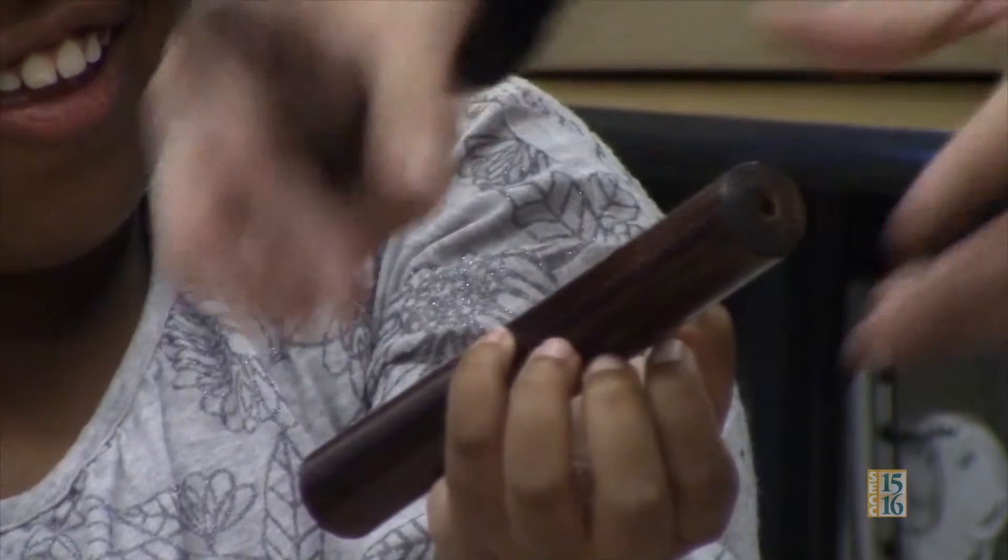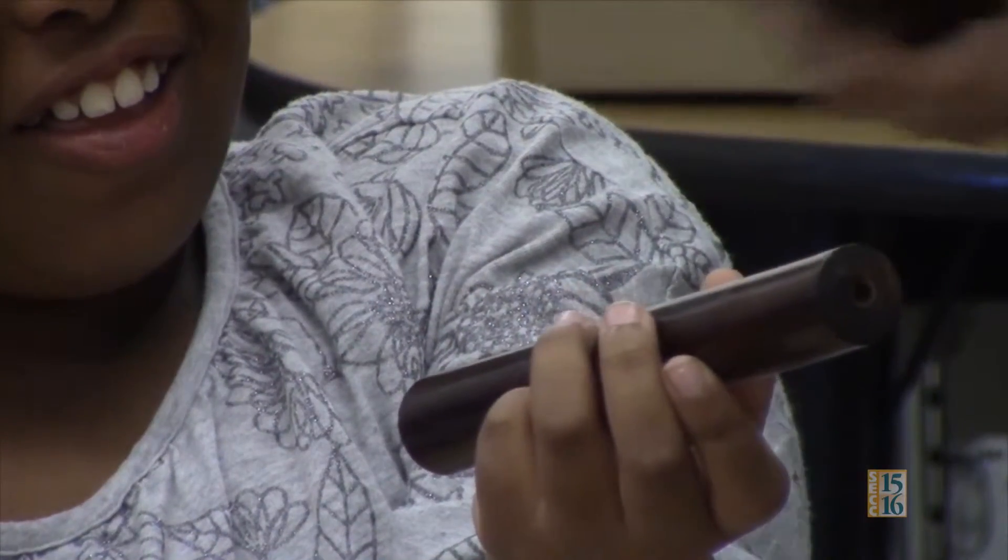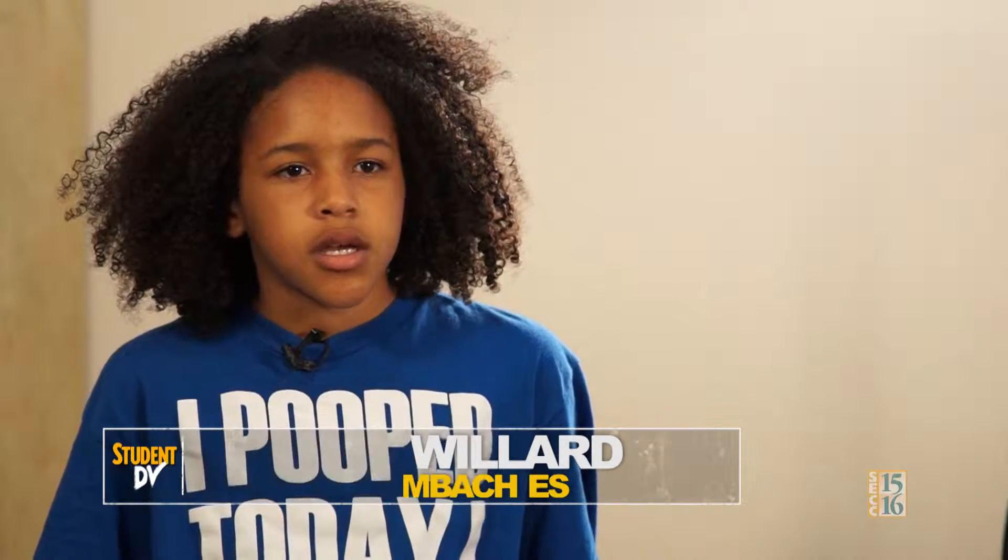My name is Lauren Willard and the name of my video is Congas and Claves 101. In that video, we tell you history about claves and the congas, how to play them, and what's important to learn when using the congas and claves.